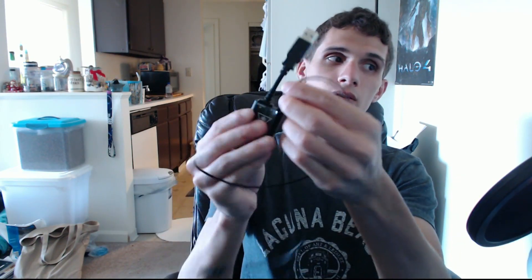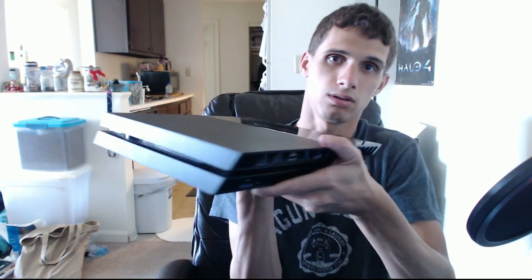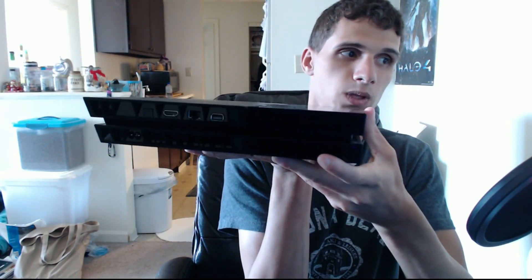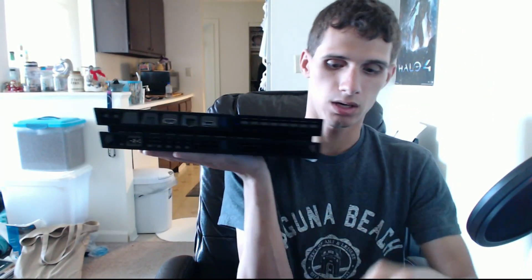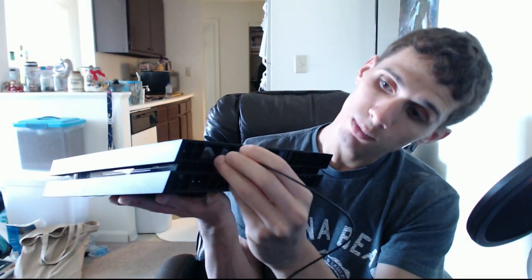So what you want to do is take this end right here and plug it in right here — into the converter box. Push it in until it clicks. Then grab your PlayStation 4 and look at the back of it. You plug the digital optical cable into the optical out port on the back of the PS4. Be careful not to push too hard — you don't want to break it — push just hard enough until you hear a click or a snap.